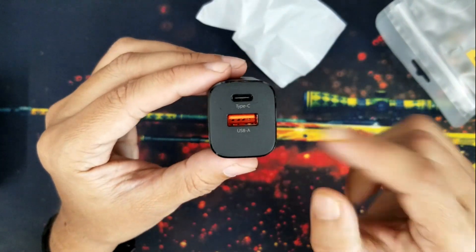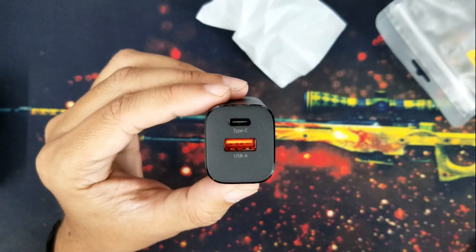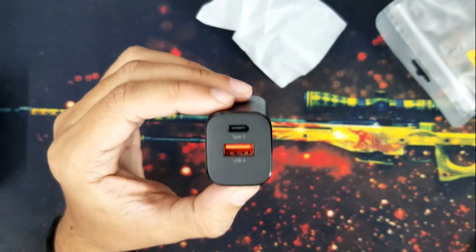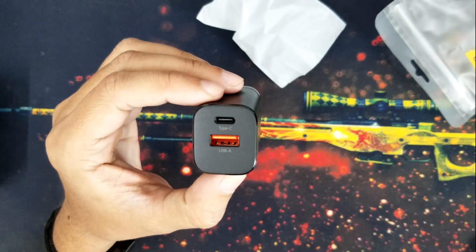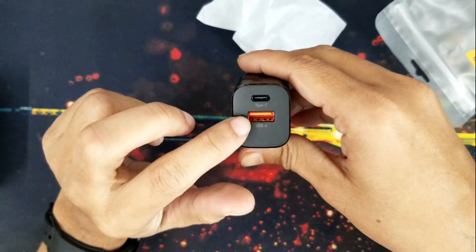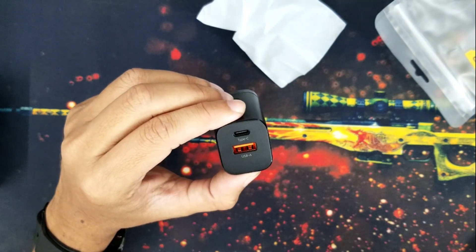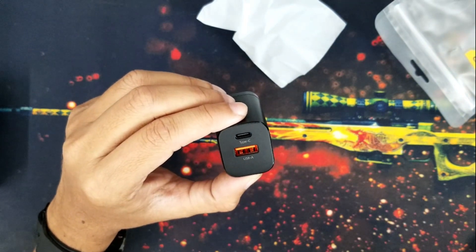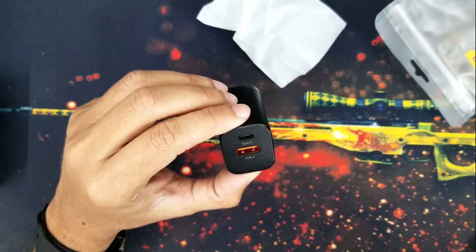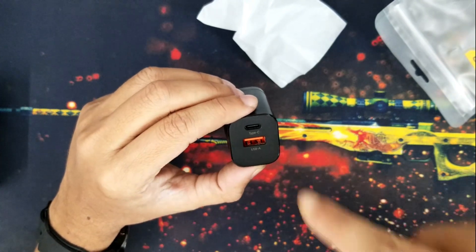This is the main reason I chose this power brick. In our modern lifestyle over the last one or two years, mobile companies have selected two USB power outputs — one is USB-A, another is Type-C. So whenever I am traveling, it is very inconvenient for me to have a power brick with only one output. That's why in 2023 I always support this type of power brick.